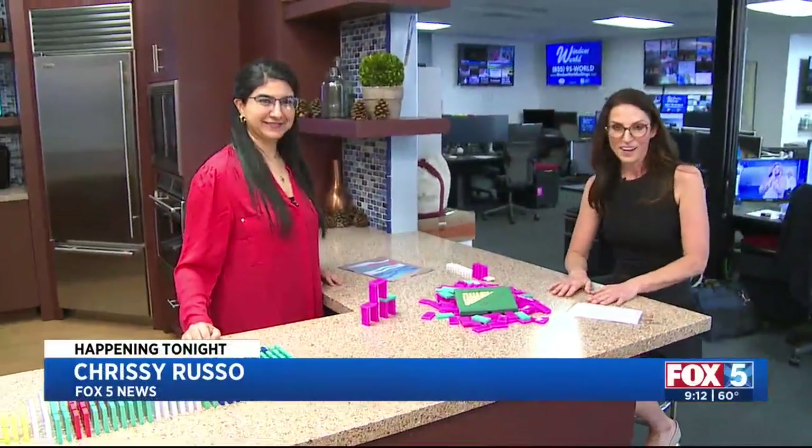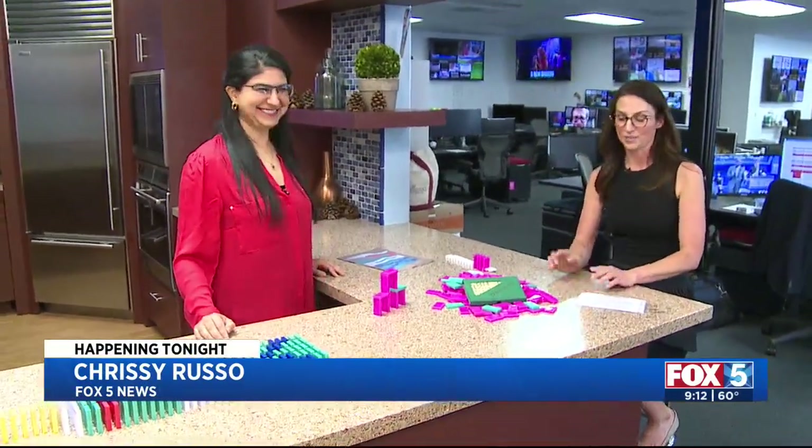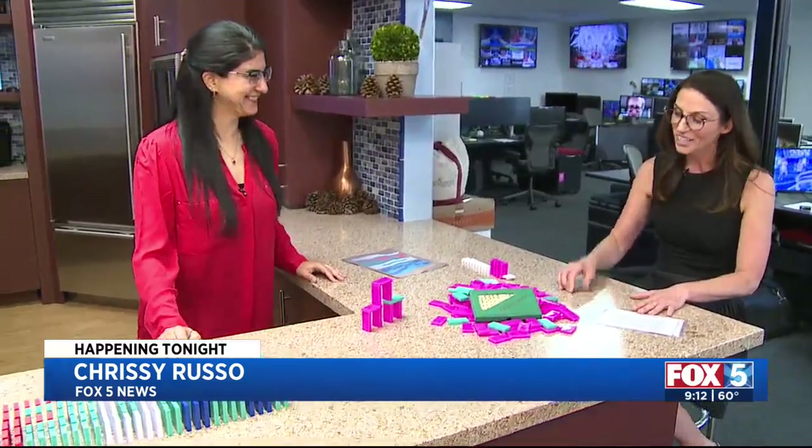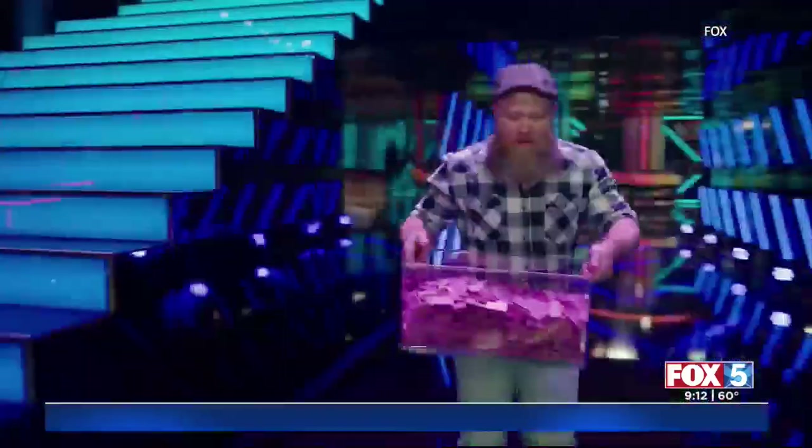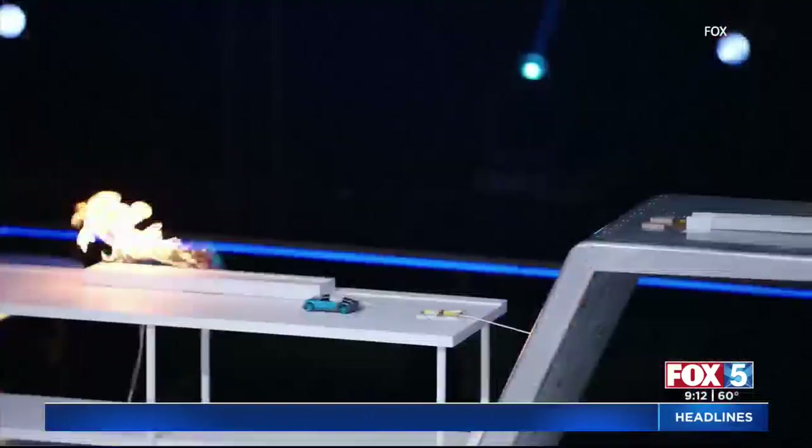There's a show on Fox 5 called Domino Masters. One of the contestants lives here, and here she is right here. You're going to see her tonight at 9 o'clock on Domino Masters. This is Farrah Bajwa.